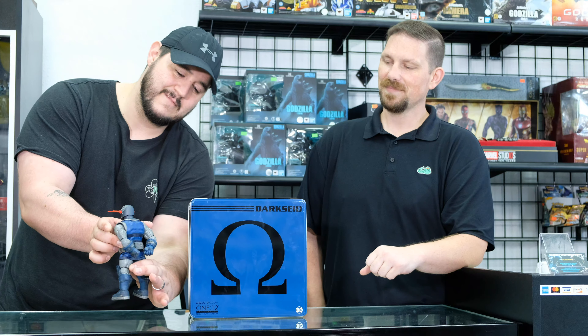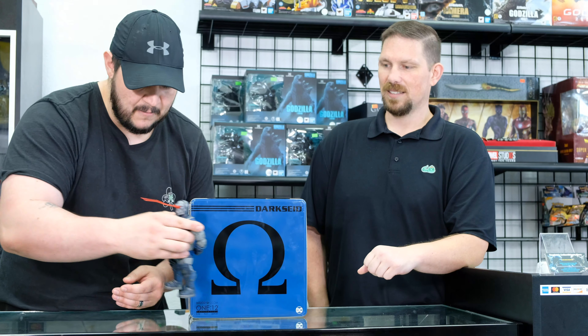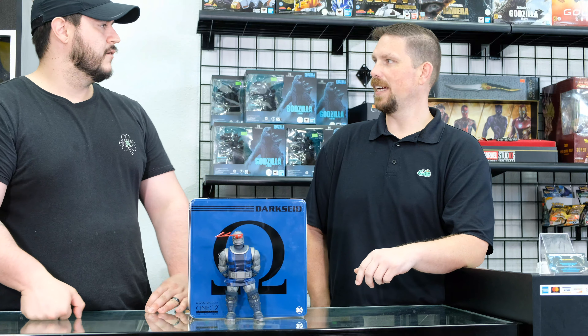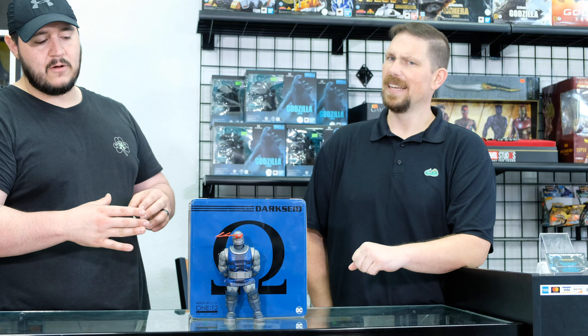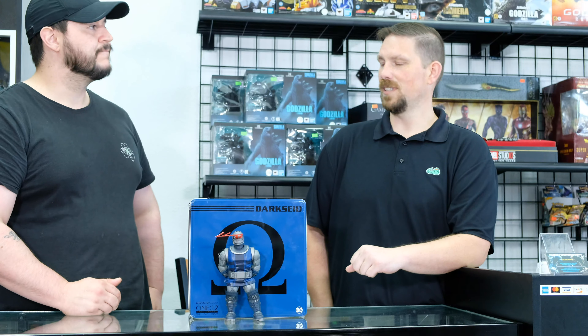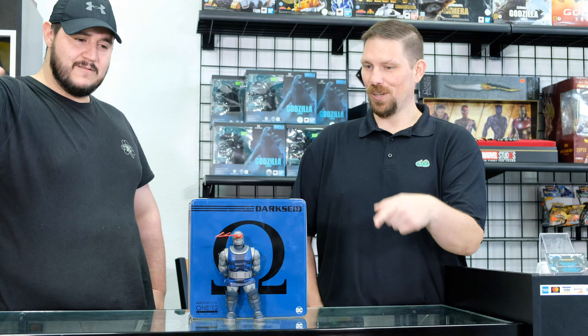We also learned that the Mother Box is magnetic onto the back of his belt. It's got a great feel. This figure comes with three different head sculpts, four different hands, the stand, and the magnetic Mother Box attachment for the back of his belt — you really get your money's worth. Most Mezcos are traditionally in the $80 to $90 range, but being a larger, heavier figure, this one actually takes you north of a hundred dollars — between the $150 and $180 mark. I still feel like it's a value for what you get; if you pay by the pound, he's definitely worth it.